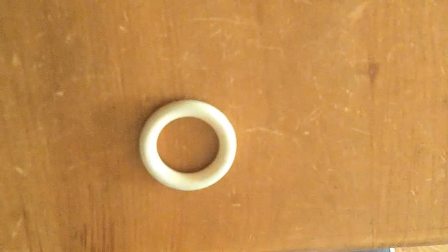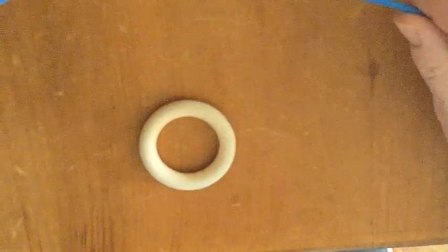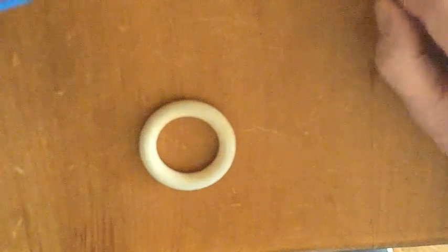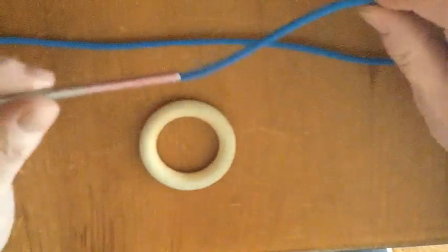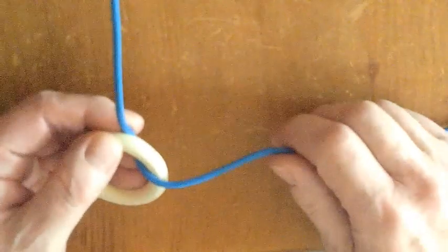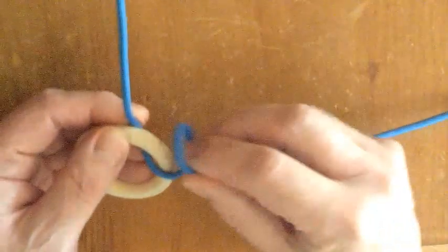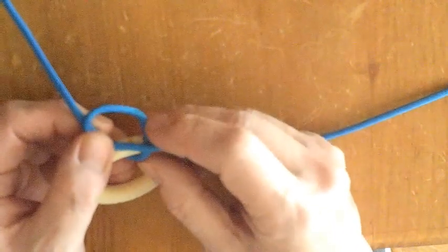Here's the wooden ring I'll be hitching around. I'm using two and a half metres of paracord for this and I'll attach a lacing needle to my working end. Tying this without a needle is almost impossible. Pay close attention to how the hitching is started. Once started, things become easier, as all that's required is lots of repetition.